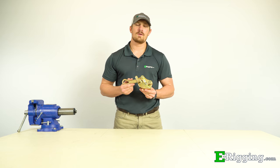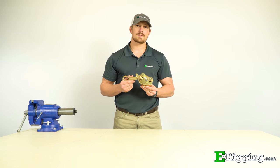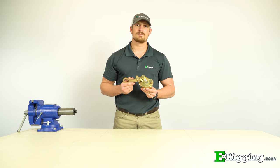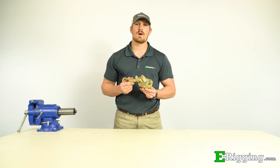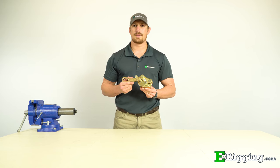We hope this video has cleared up any questions or concerns you might have about the proper installation and use of cable grips for your application. If you have any further questions, please feel free to contact us on our website and please subscribe to our YouTube channel for more information on various rigging topics. I'm Tyler with eRigging, thanks for watching.